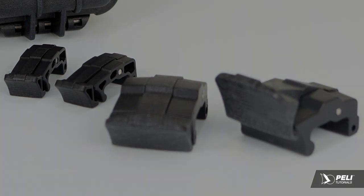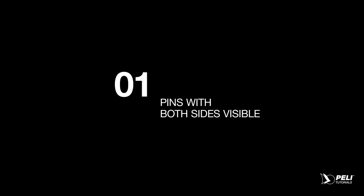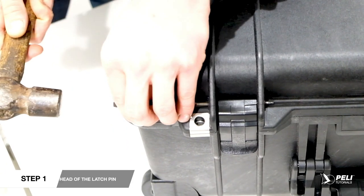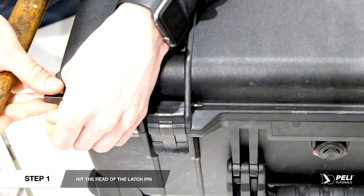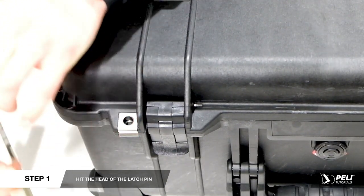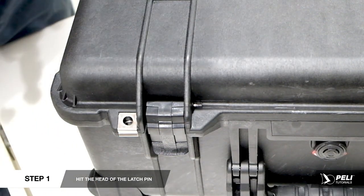Just follow these easy steps and you'll be well on your way to becoming the ultimate latch master. Starting with the latch closed, use a flat head punch and a hammer to hit the head of the latch pin with force. If you don't have a flat head punch to hand, a small Phillips head screwdriver or even the new replacement pin will work just as well.